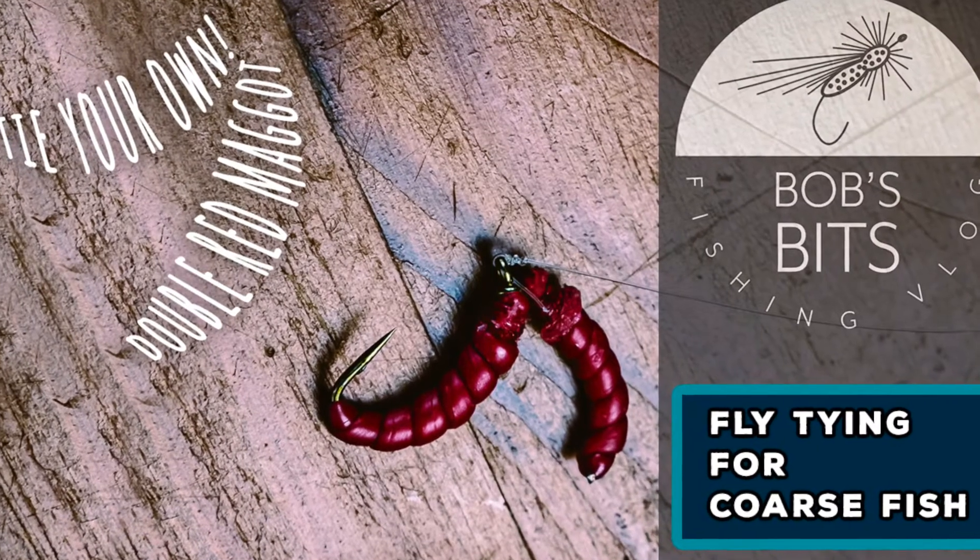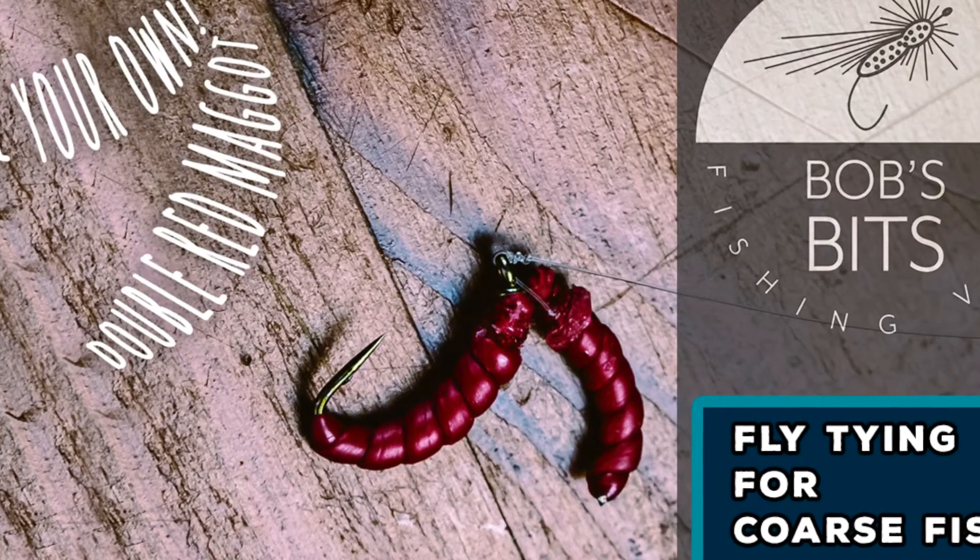Hi and welcome back to Bob's Bits Fishing Vlog and this second video in my series on how to tie flies to catch coarse fish. In today's video we're going to look at the double red maggot. It's going to be another quite quick and fun one to tie. Let's jump right into it now.